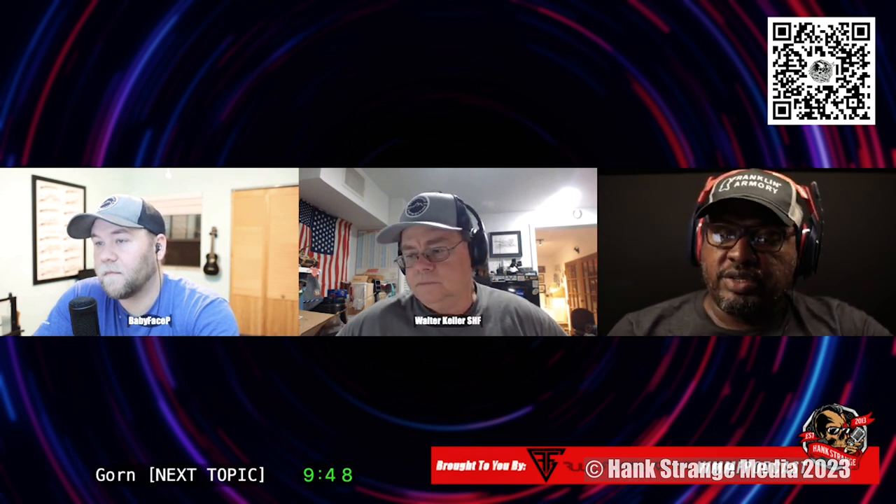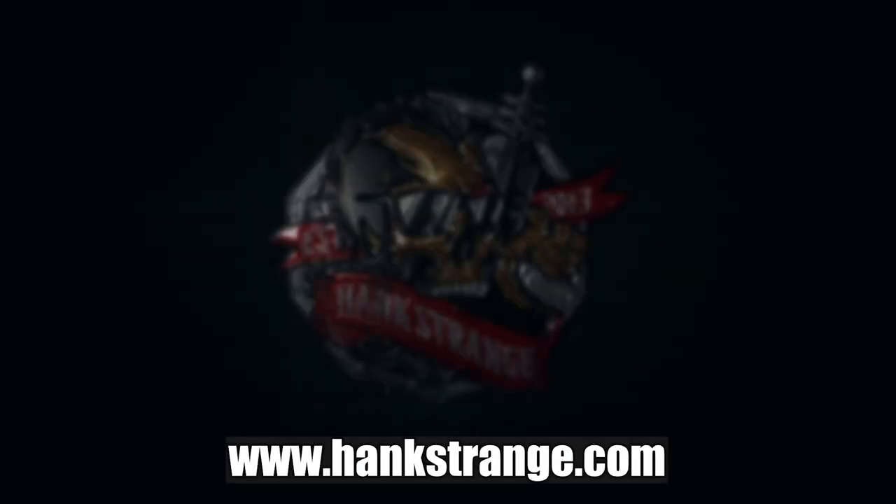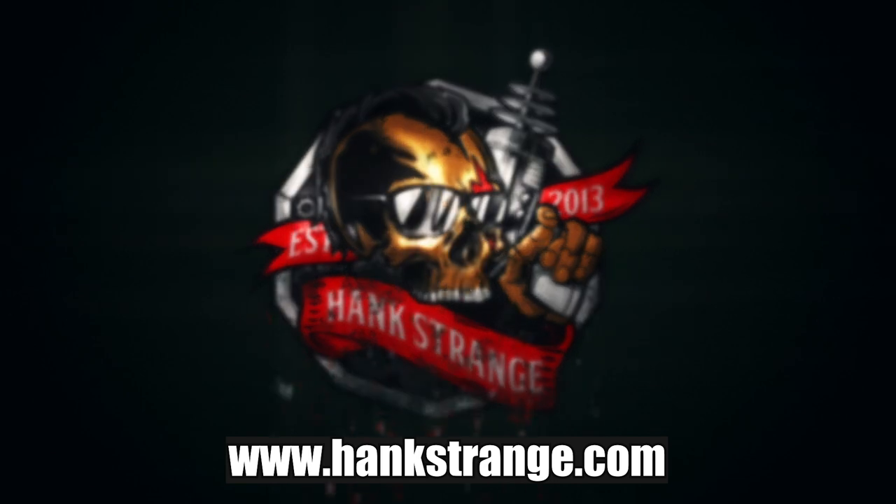I know it's not perfect, but if we don't use this thing we're not going to have a backup. Make sure to check out HankStrange.com — you can sign up for our email list and find ways to follow and support our efforts.